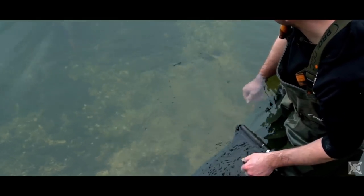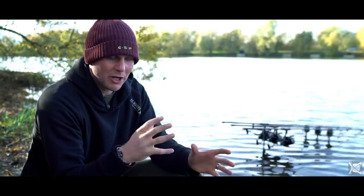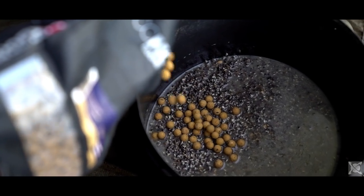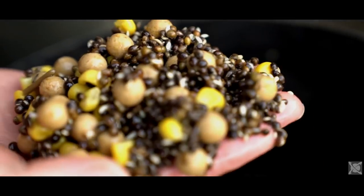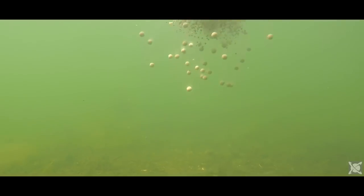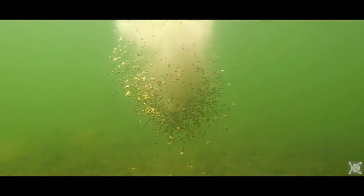I use small baits all year round because the way I fish is all particle related. So I use all little small seeds and small boilies, bits of sweet corn. The whole spod mix I use is designed to get down to the bottom and keep the fish grubbing around for a long period of time.